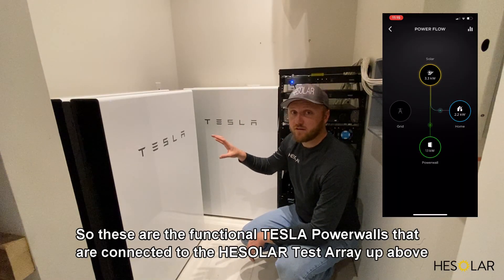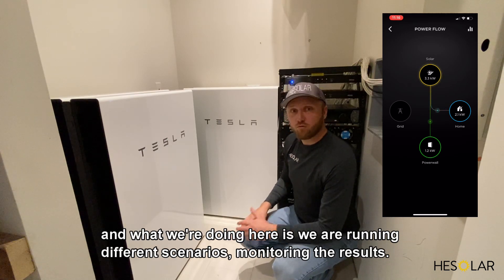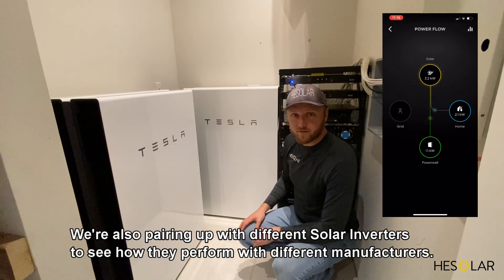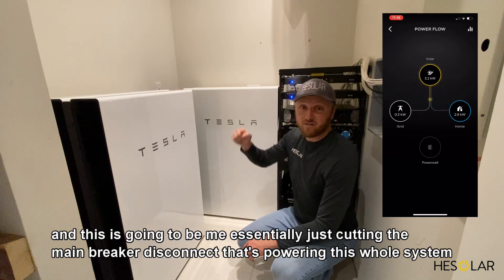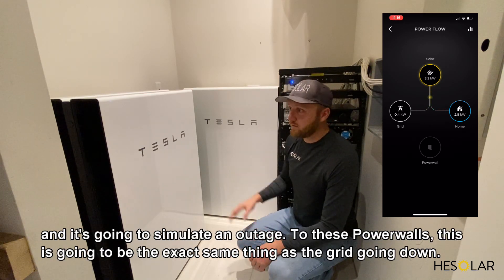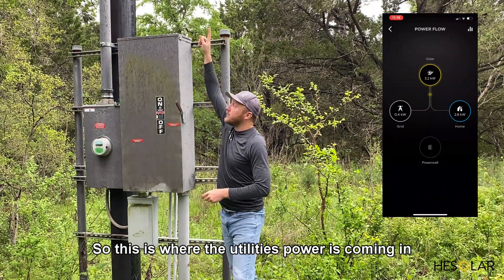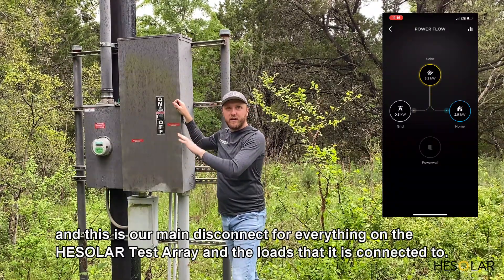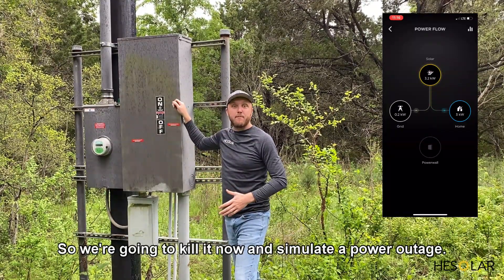These are the functional Tesla Powerwalls connected to the HE Solar test array above. We're running different scenarios and monitoring their results, and pairing them with different solar inverters to see how they perform with different manufacturers. Right now I'm going to simulate an outage by cutting the main breaker disconnect that powers this whole system — this will be the exact same thing as the grid going down. This is where the utility's power comes in and this is our main disconnect for everything on the HE Solar test array.